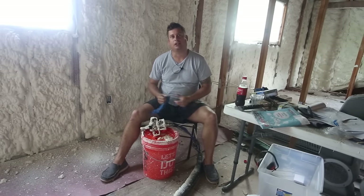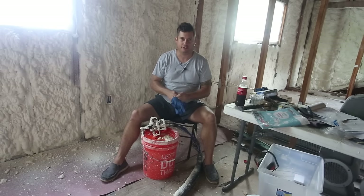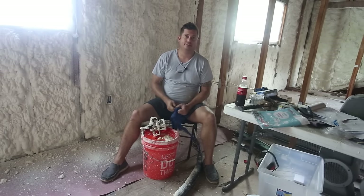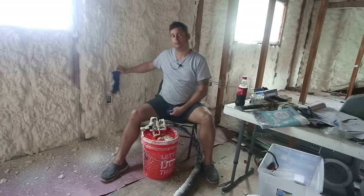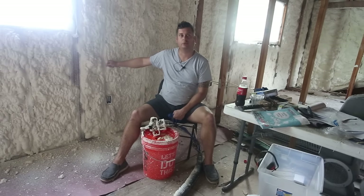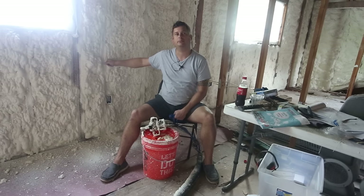Hi, my name is Brian and today I'm going to talk about the Little Pup Spray Foam Proportioner made by Mix-In Equipment. As you can see behind me, I've put some spray foam into a house that I'm rebuilding. This is closed cell foam on the wall behind me. It has not yet been trimmed. Later in the video, I'll show you some foam that's been trimmed.